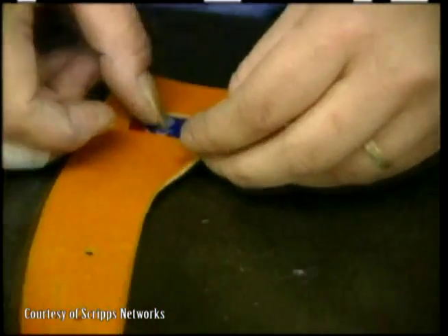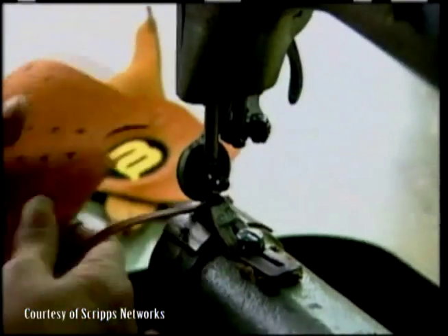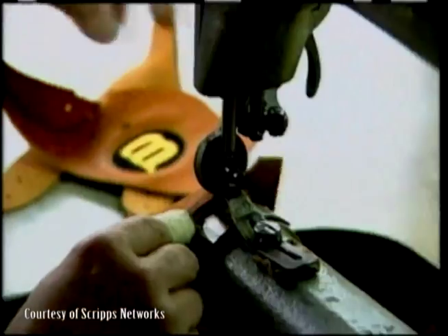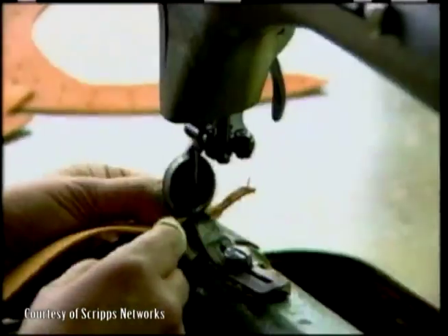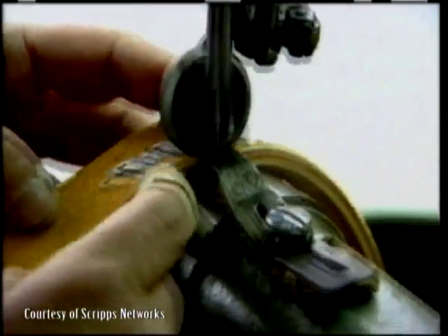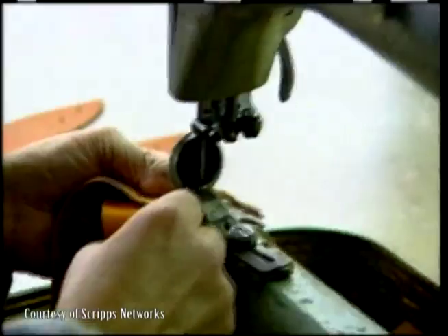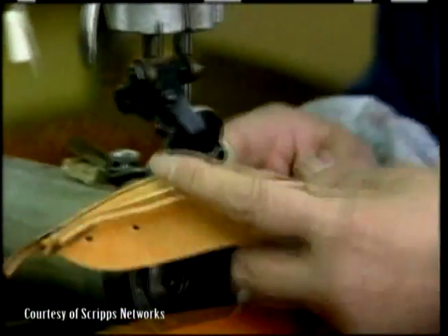Next, the Major League Baseball and Wilson logos are added to strips of leather that will make up the glove's fingers. The fingers are created again by layering and stitching together leather, this time with some darker leather strips for accents on the seams. This process is repeated until all of the individual finger pieces are sewn together.